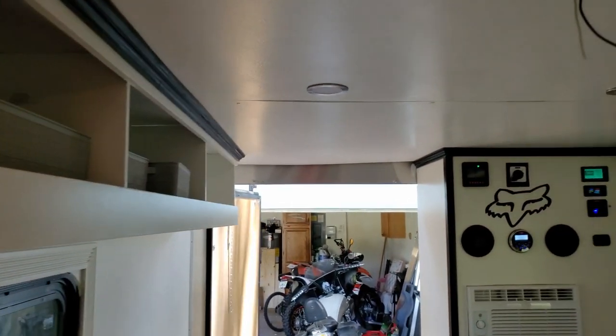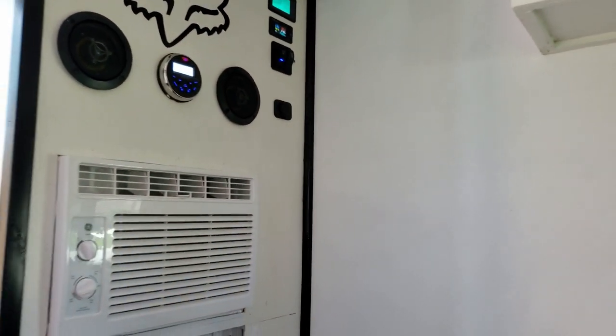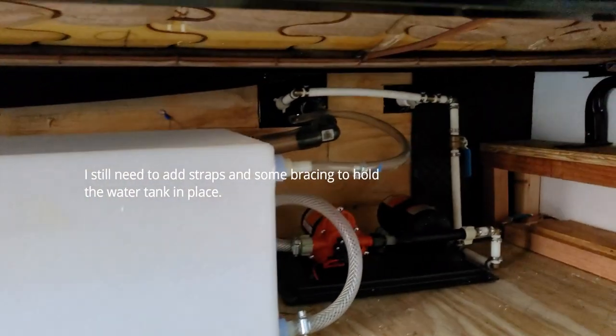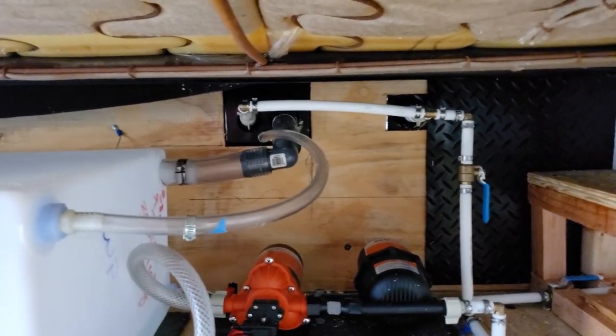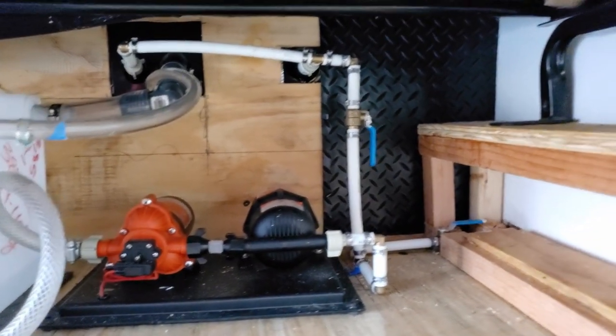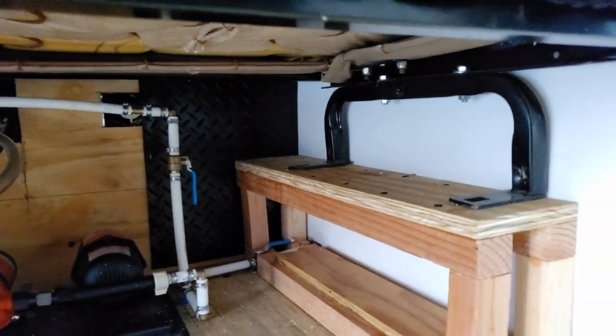Back to the plumbing — the last video I was just showing what I was doing to plumb all this stuff up, but this is where the plumbing resides: underneath the couch. You come under here and you can see the water tank and the city water connection. I've got the outside shower hookup with all the valves. I powered the pump up, ran a full pressure check, and everything's good.